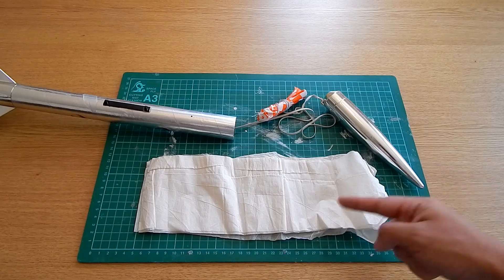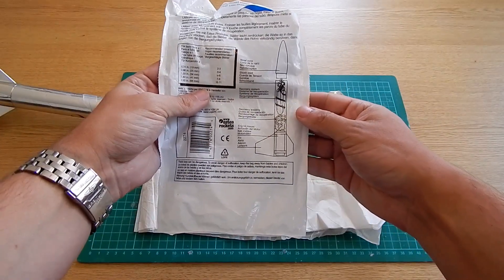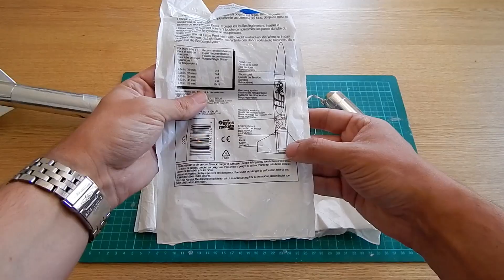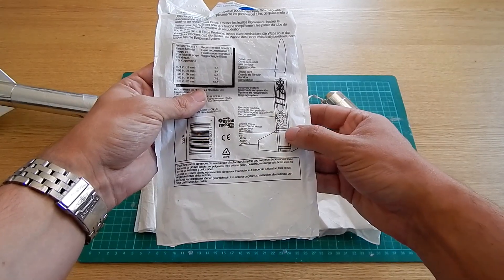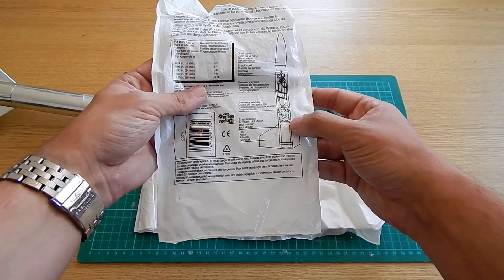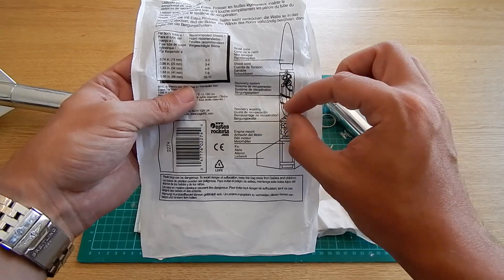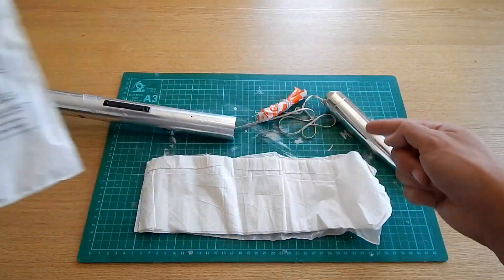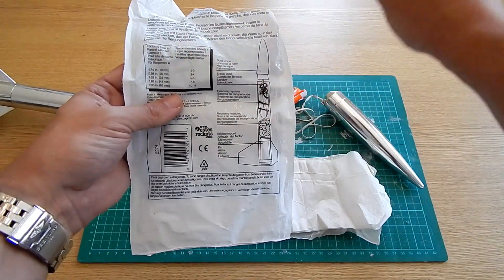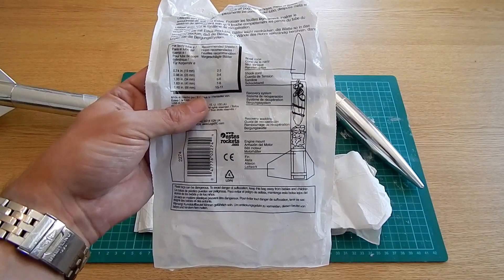The next stage is to put your recovery wadding into the rocket to stop the hot ejection gas from the motor burning the parachute. Effectively what happens is the charge goes through the motor producing the thrust, it then goes on to a delay phase which has some nice white smoke so you can see the rocket going through the sky, and it then gets to the ejection part of the motor which sends off a small charge and pressurizes the rocket, making the nose cone fall off the top. That drags the parachute out with it so the rocket can come down safely and be used again.